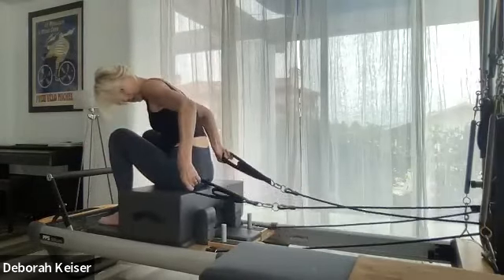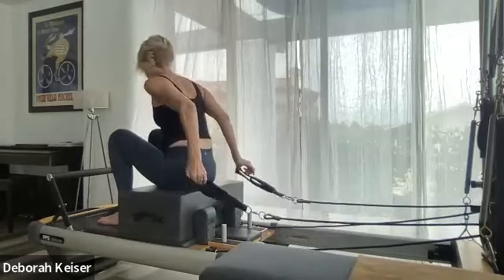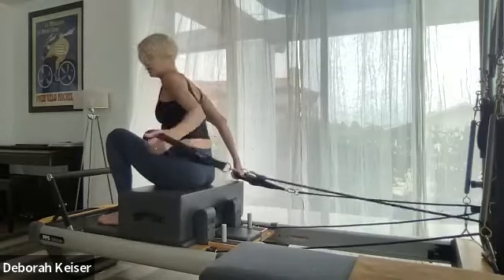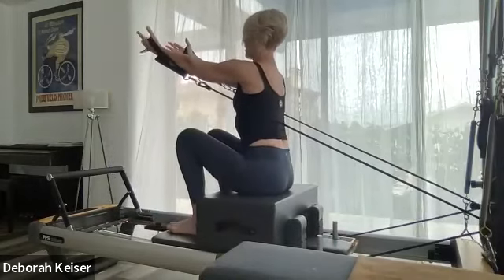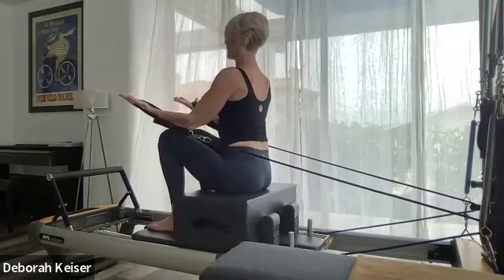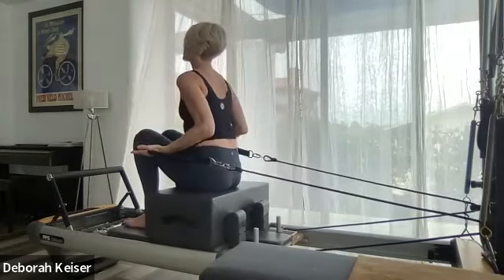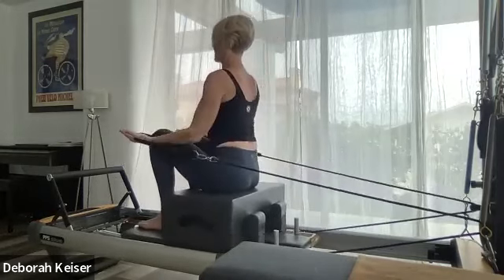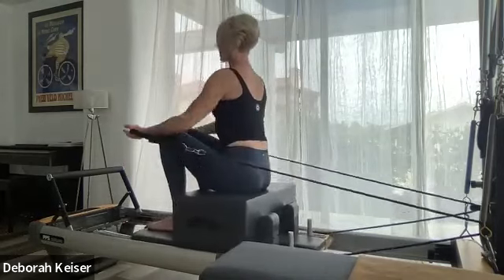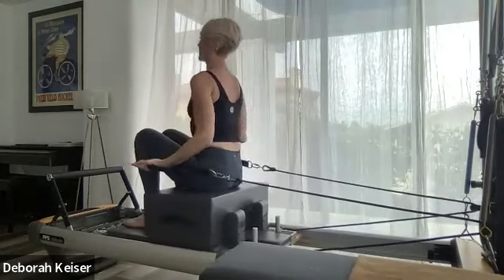Uncross your cables. Long loops — we're going to scoop through in service. Control that carriage in, palms are open, elbows are narrow, don't go too far back from your ribs. Scoop down to lift into service, scooping from the obliques right underneath the bust line.